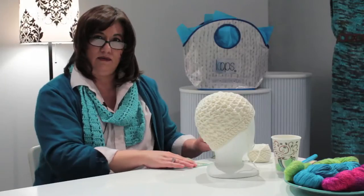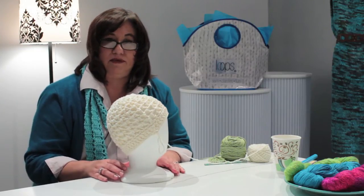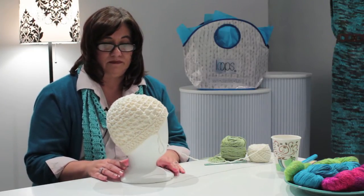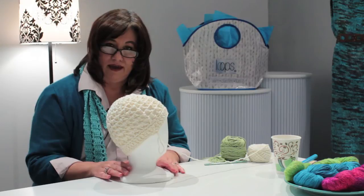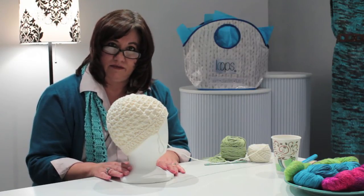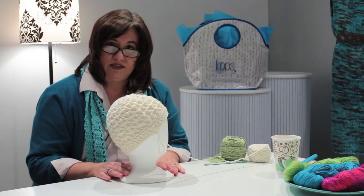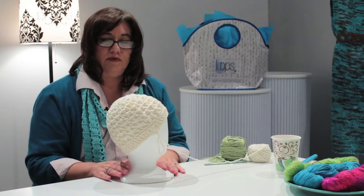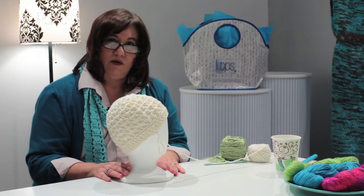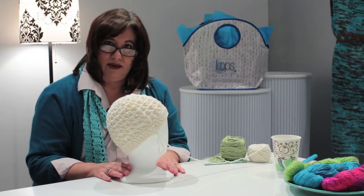When crocheting a chemo hat, it's not so important the style of the hat. What's more important is the material the hat is made from. When someone needs a hat for their head because their hair is getting thin or they're losing their hair because of their chemotherapy, you don't want them wearing anything itchy or scratchy. It's important to use a cotton or a bamboo or maybe even a synthetic that's very smooth, but you want it to be soft and comfortable.